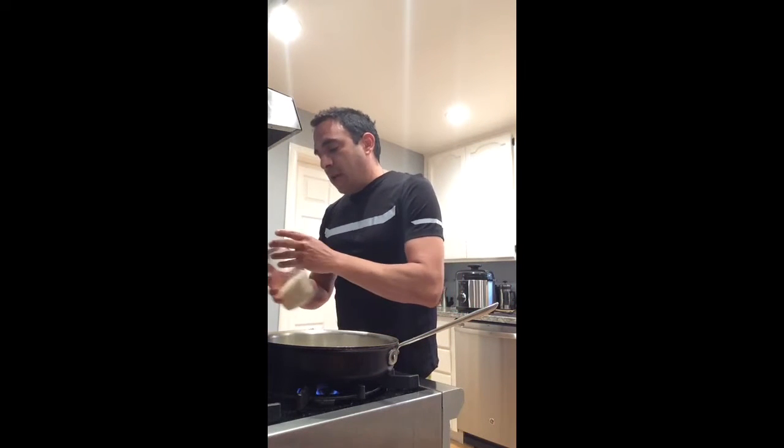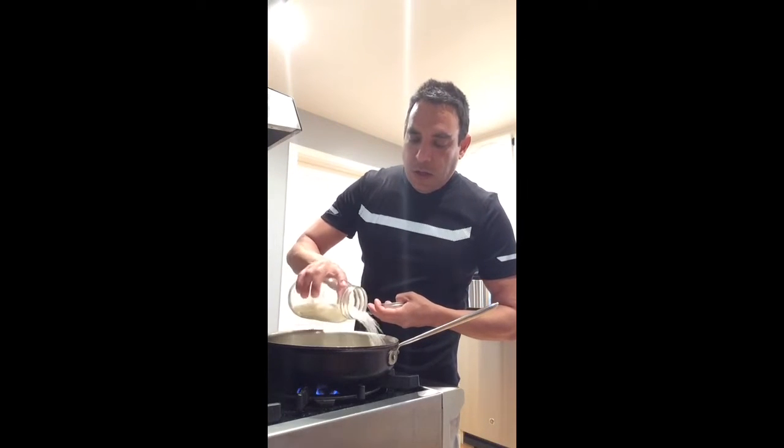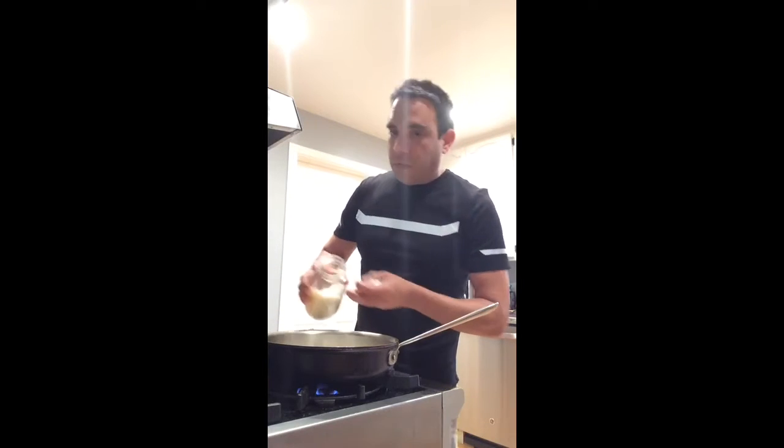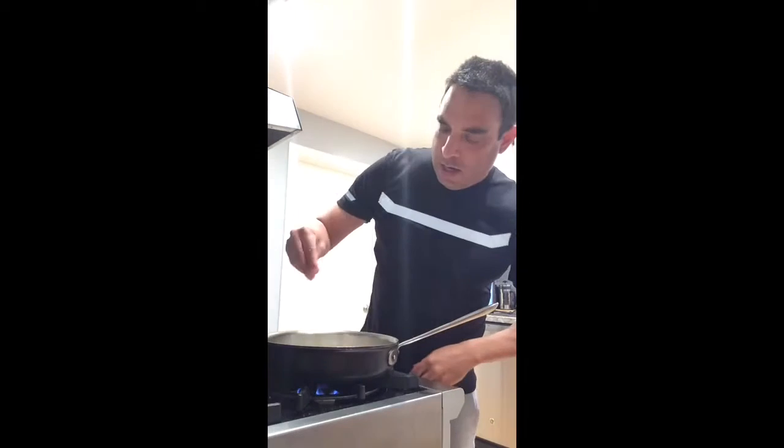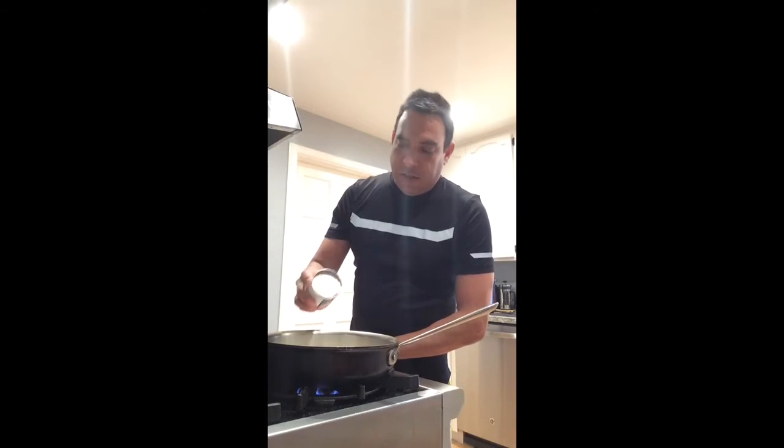We're going to put in about a cup of long grain white rice, add a little bit of salt, and then we're gonna add about half a cup of the eight-ounce tomato sauce — any kind, any brand, doesn't matter.